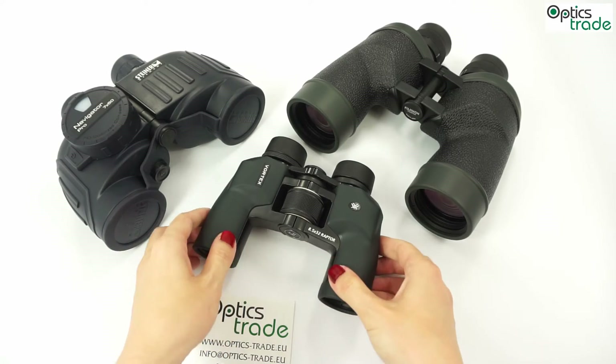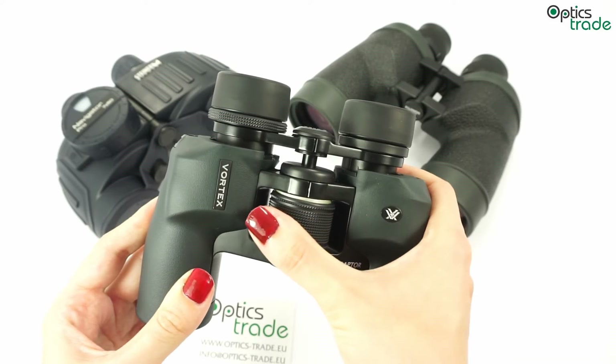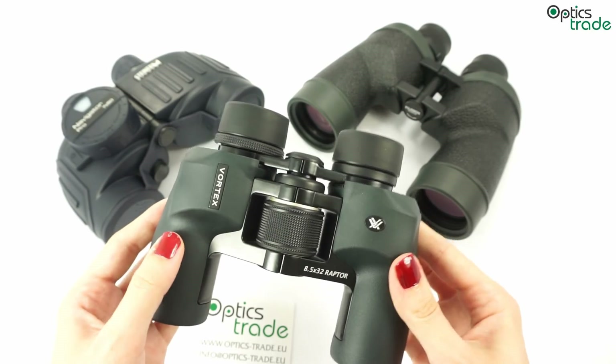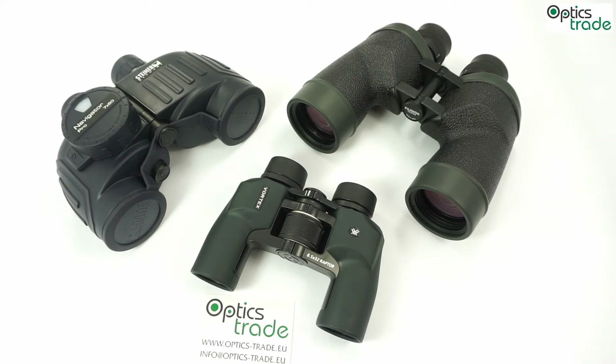If they have central focusing, they are less watertight because the eyepieces move — as we can see. This is also the reason they aren't usually filled with nitrogen and can fog easily due to sudden temperature changes.